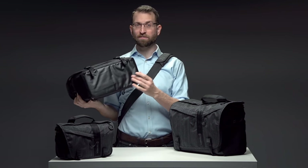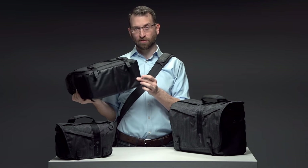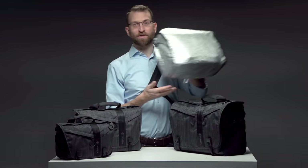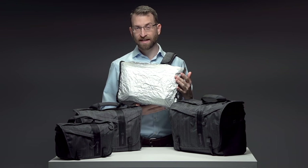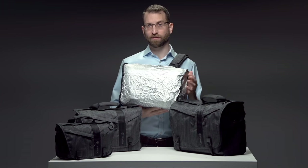Tenba's signature body armor base panel is abrasion and moisture resistant. For additional protection on the worst weather days, the bags include a weather wrap rain cover that's silver on one side to reflect the sun and to provide better visibility when riding a bicycle, and the reverse is black for more stealth and subtlety.